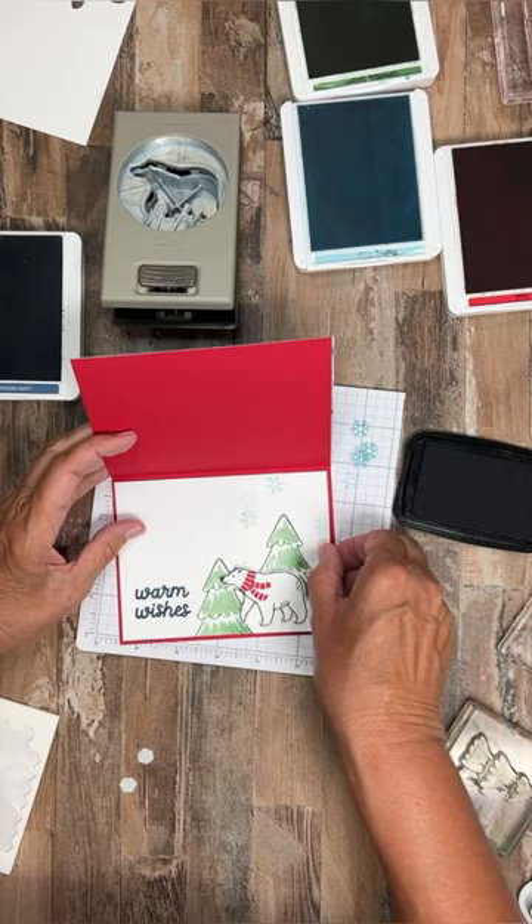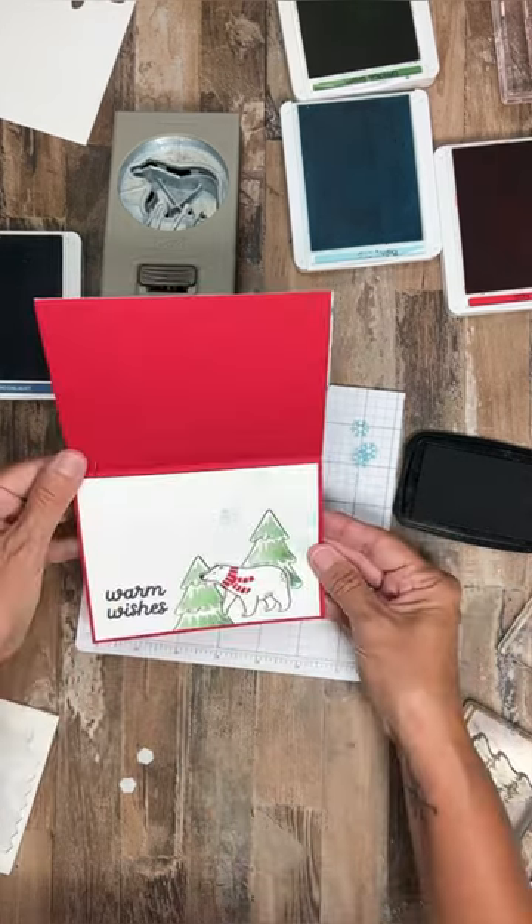And there's my berry cute card to send warm wishes. Thank you.